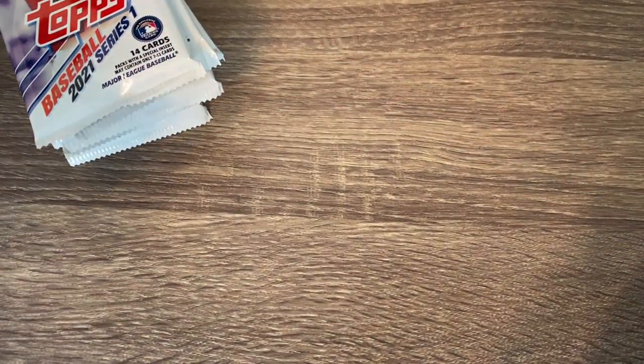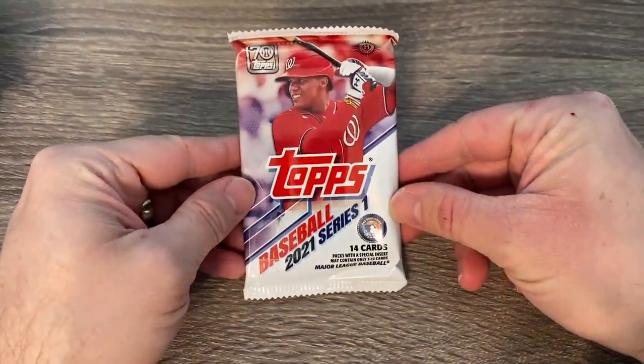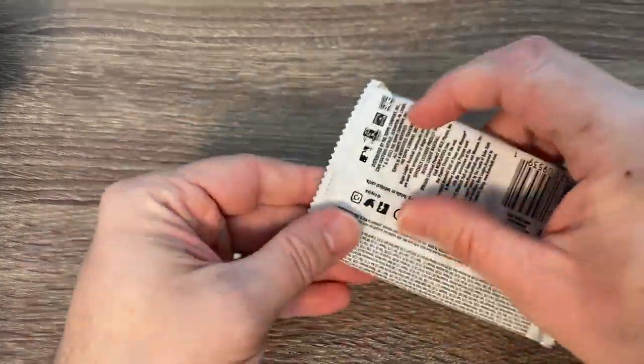Love the cover guy — Juan Soto this year. One of the best all-around players in baseball. He's moved over to right field this year and the guy, as long as he stays healthy and continues to hit the way that he hits, he is definitely going to be a hall of famer. There's the pack right there, so let's get going.